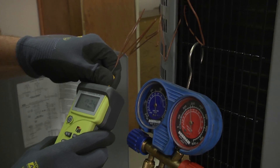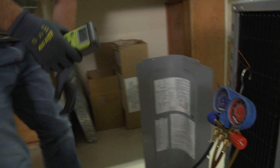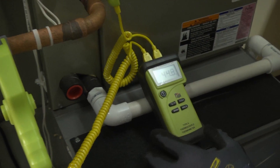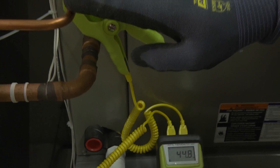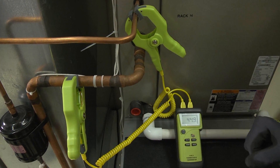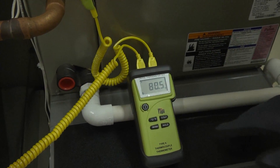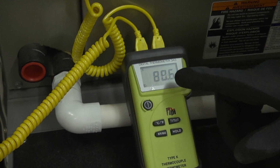Now what we need to do is check our subcooling. Let's go back to our temperature probes attached to the lines. Remember, subcooling is how much cooler our liquid line temperature is than our saturation temperature in the condenser. Let's check the temperature of our liquid line — that's lead number two — and it's reading 88.5 degrees.